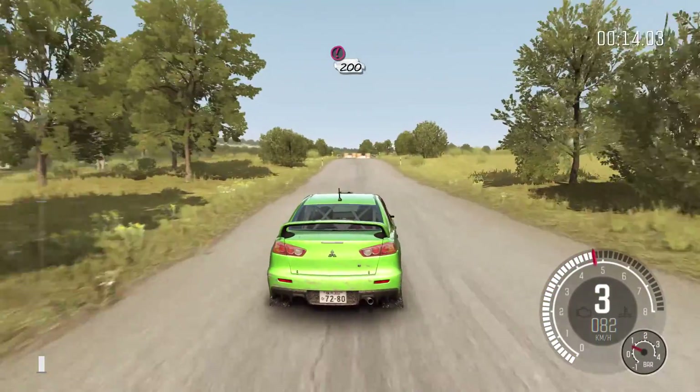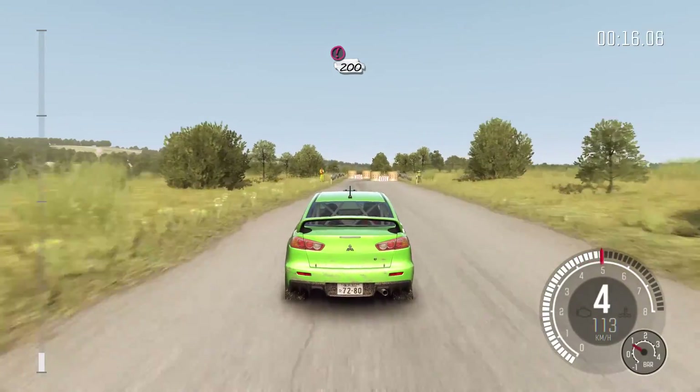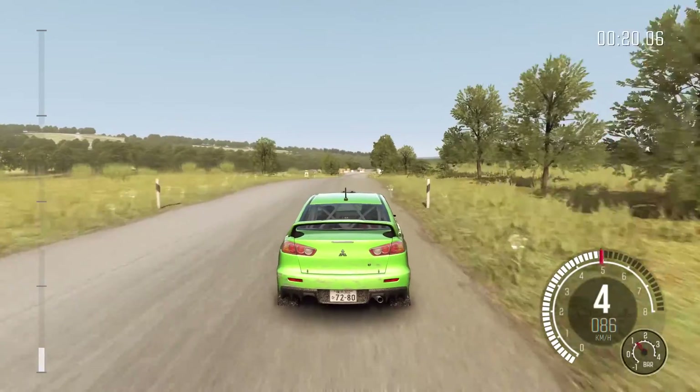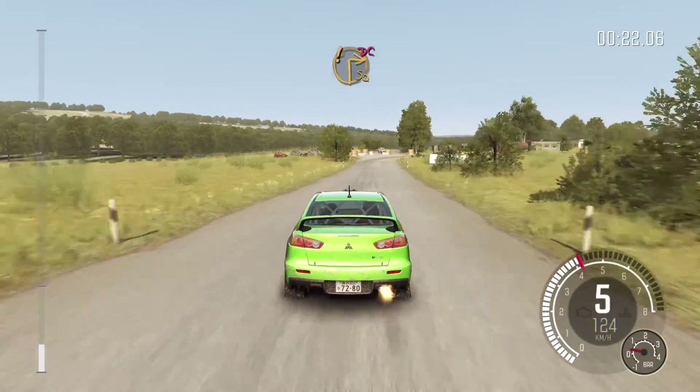Caution, tight chicane, left entry, 200. Care turn square right, don't cut, truck on exit.